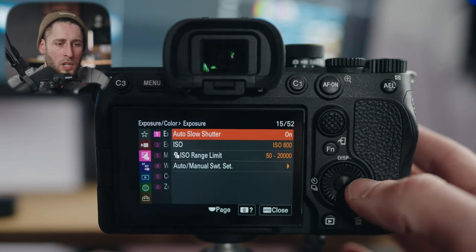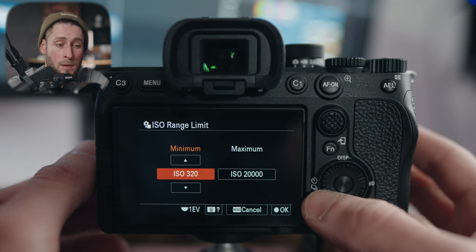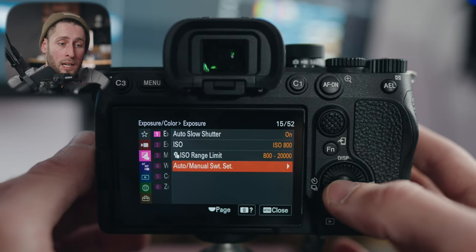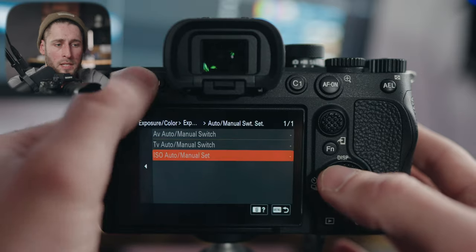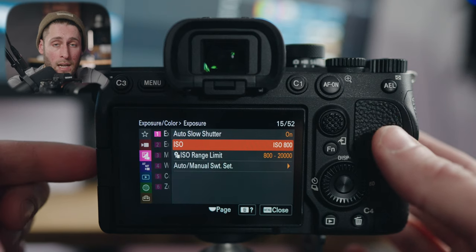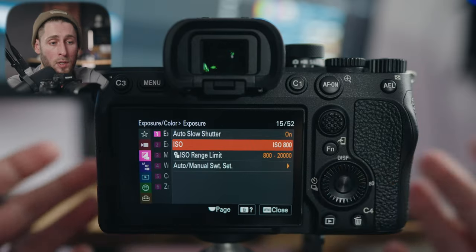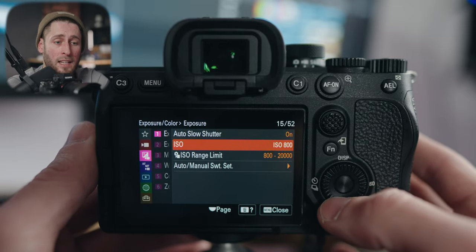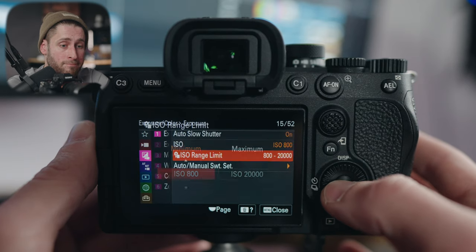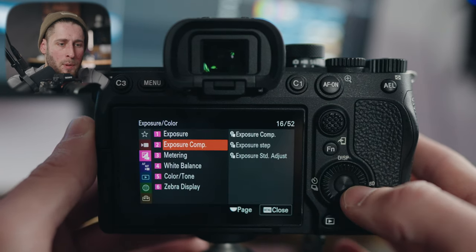Exposure: leave that as is. ISO range limit: in general if you're shooting with log, you want your minimum set to 800 because that's your base ISO. If you're not shooting log, you could put it lower. But if shooting log, just leave it at 800 — otherwise you're going to sacrifice image quality and dynamic range.